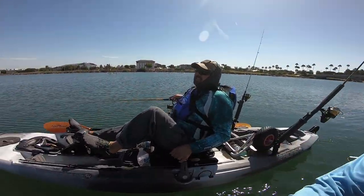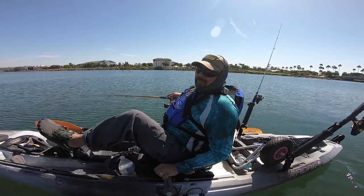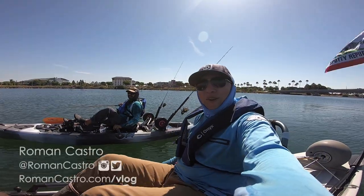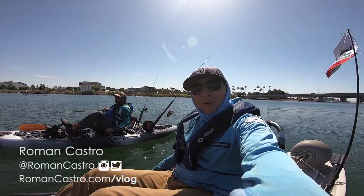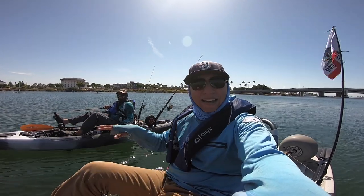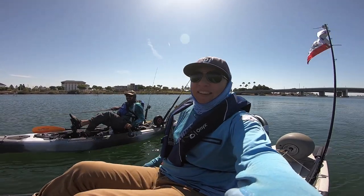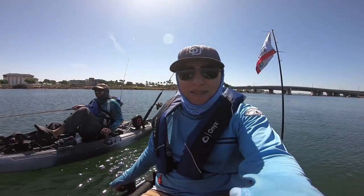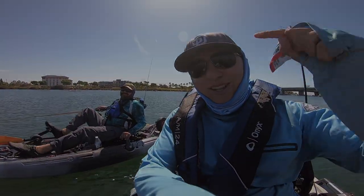How was it for you? It was great — thank you, Roman, for showing me the ropes. I learned a lot today. If you want to come fish with me, hit me up on Instagram at RomanCastro.com. This is not a paid guiding thing — just people fishing and having fun. Show up with positive attitudes and we'll catch some fish. See you guys next time!